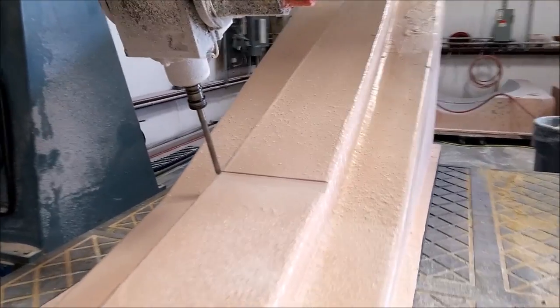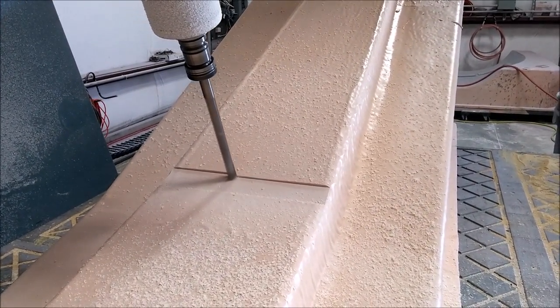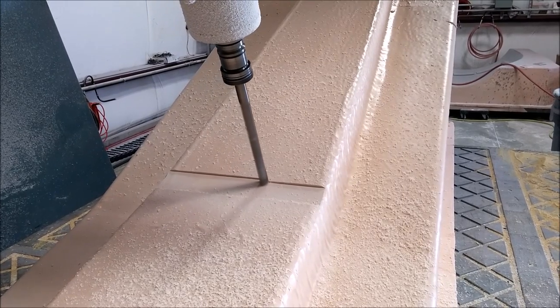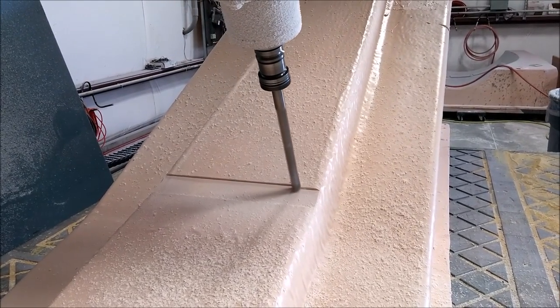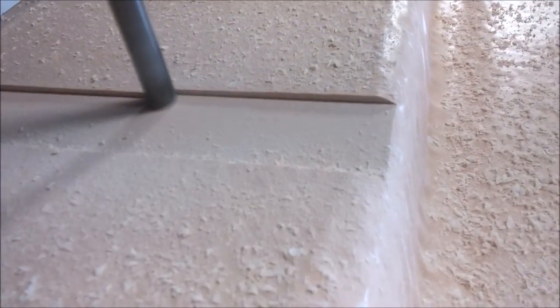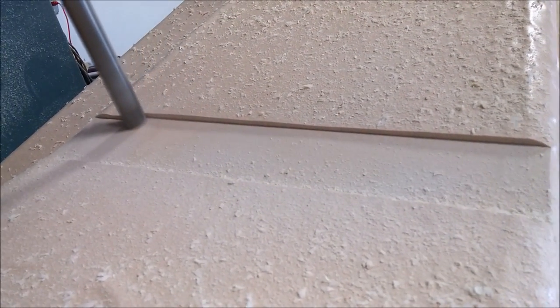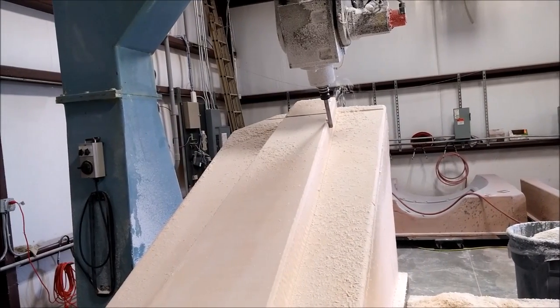Starting off the first pass, just doing all the face cuts first. Someone's probably wondering why we're using the big long mill — well, our short mill is getting a little bit dull, so I've ordered a new one so we always have one on hand, and the current one will be going off to get sharpened. I wanted to have a nice sharp one, so we're using the long one here.